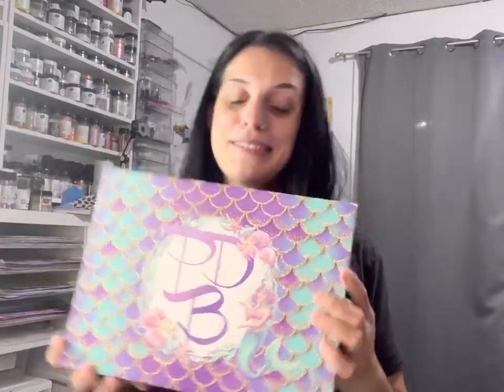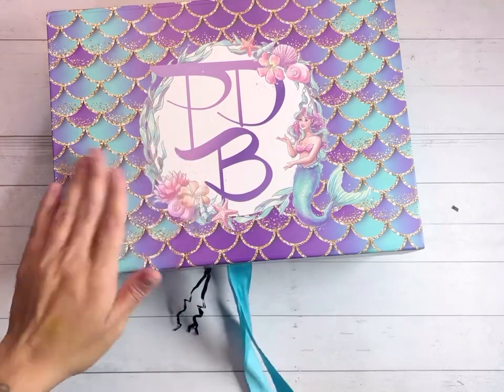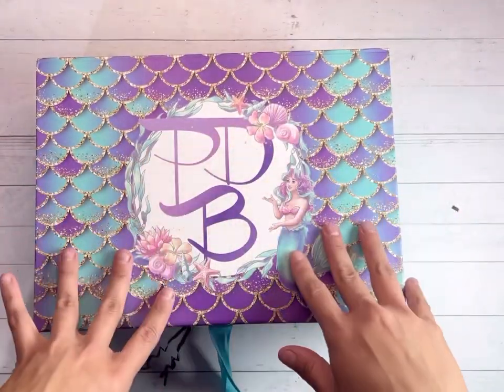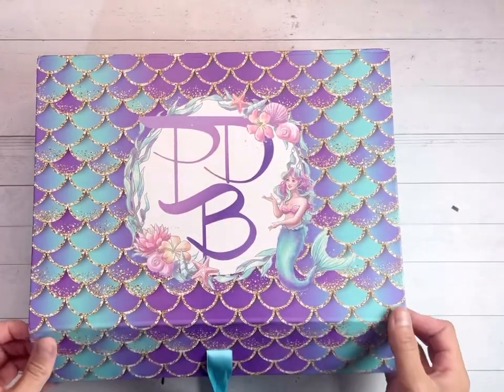Here it is in all of the purple, blue, gold, sparkly magic. I'm going to flip you guys over now and we are going to open this together. This is huge — she only does these like two to three times a year and this is my third one, so this is always a dream come true.